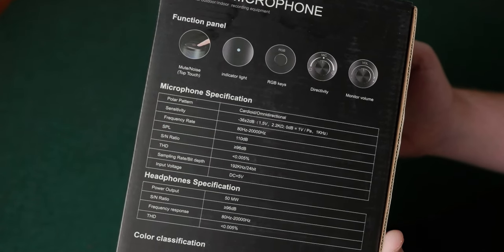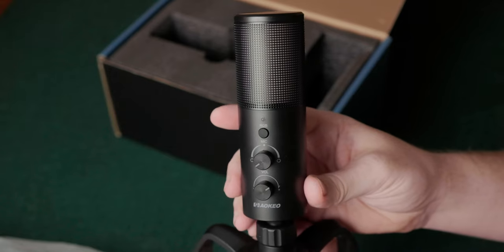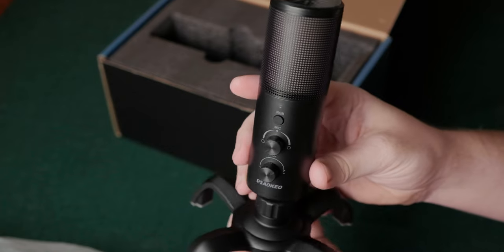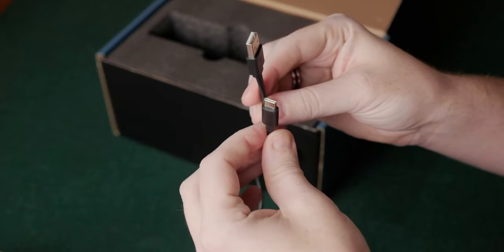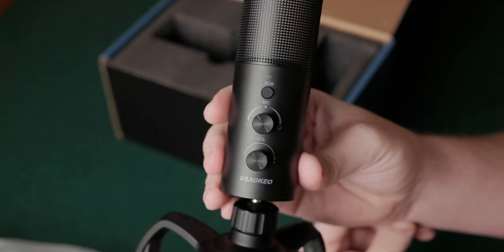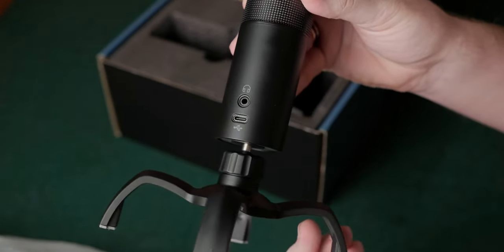Within the box you get the microphone itself, which is already fixed onto a four-leg mount that features a ball joint so you can adjust the microphone to whatever angle you need. You also get the manual and a USB-C cable which has a USB-A and USB-C connector on the other end. The microphone itself has two rotary controls, an RGB button, and a three-colour LED, which couples with the USB-C port and the 3.5mm input on the rear.